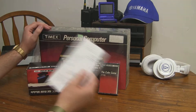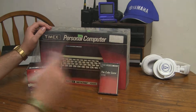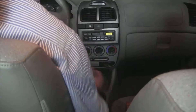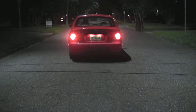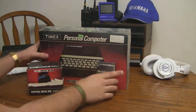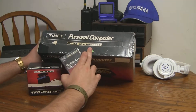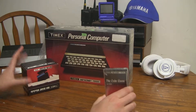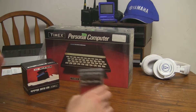I got this for $8. Let's open it up. If you don't know, this is a Timex Sinclair 1000. This is a very interesting setup. I saw this and I just had to pick it up — I immediately picked it up.